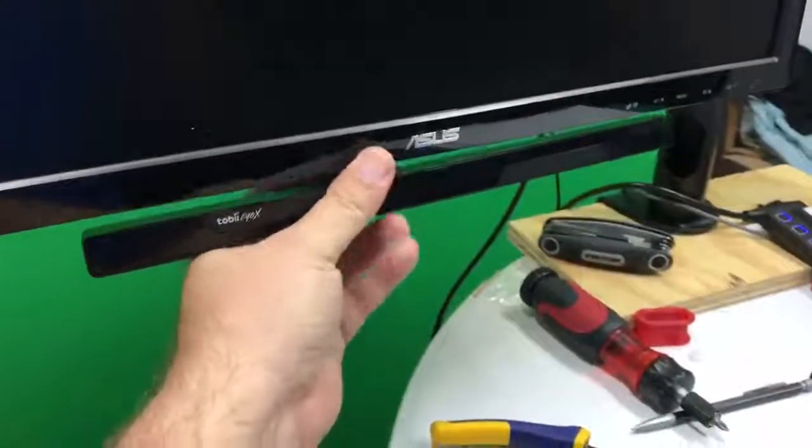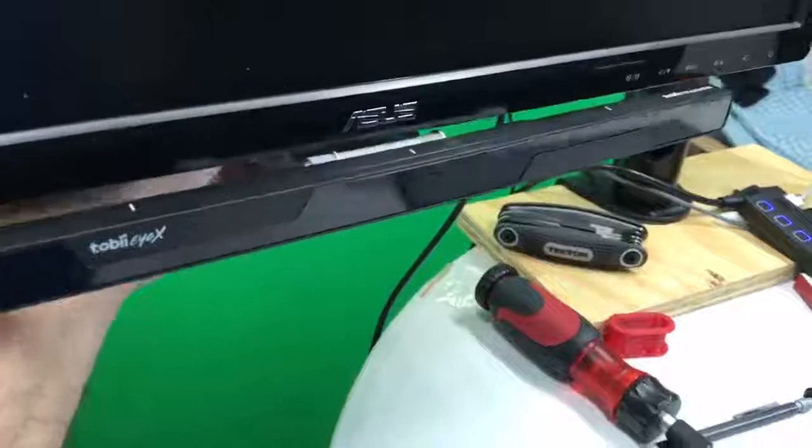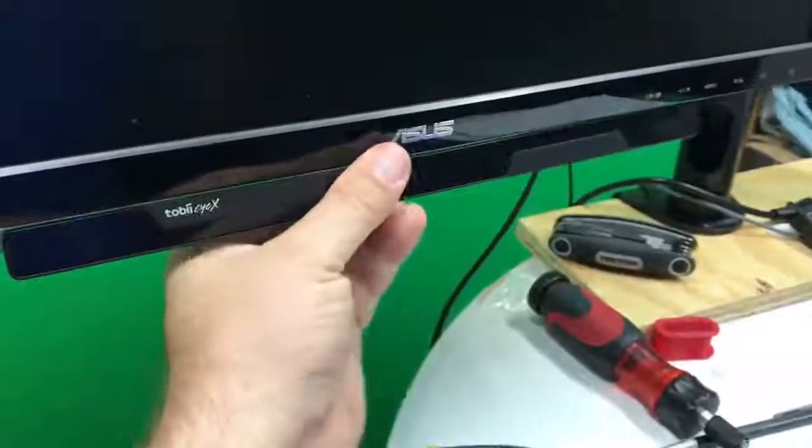I also think gamers are gonna like this. People who use these eye gaze devices for gaming are gonna love to be able to use this on their monitor. Hopefully that explains it well. I want to thank Allie who's here holding the green screen. Talk to y'all later, bye.